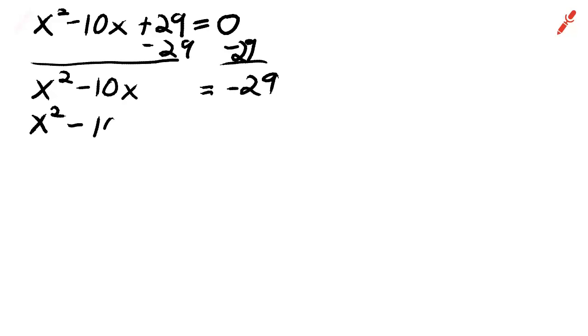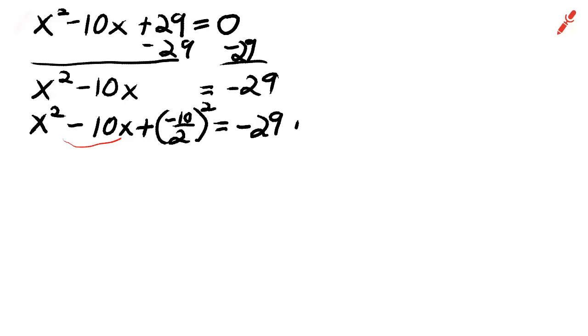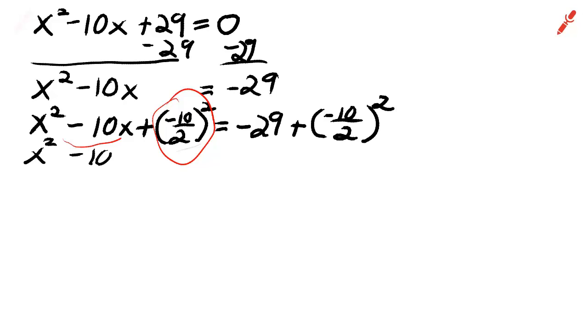Now we're going to complete the square, and this is how you do it. Put parentheses at the end and square the parentheses. Take the b number, divide by 2, and square it to add this number to both sides of the equation. On the left side, we really don't have to work it out fully — you'll see why.